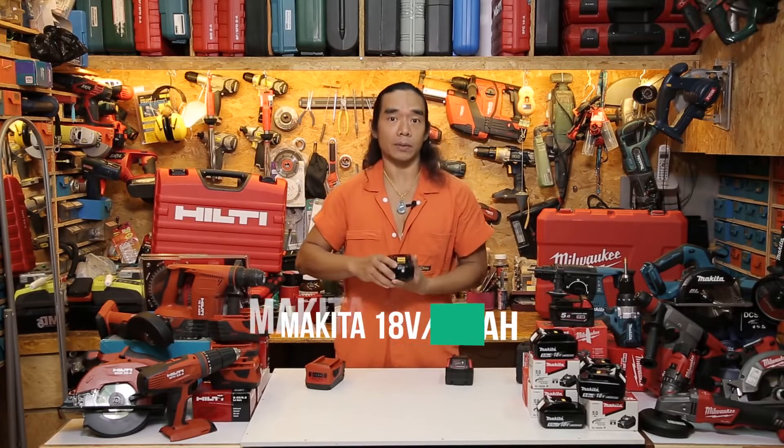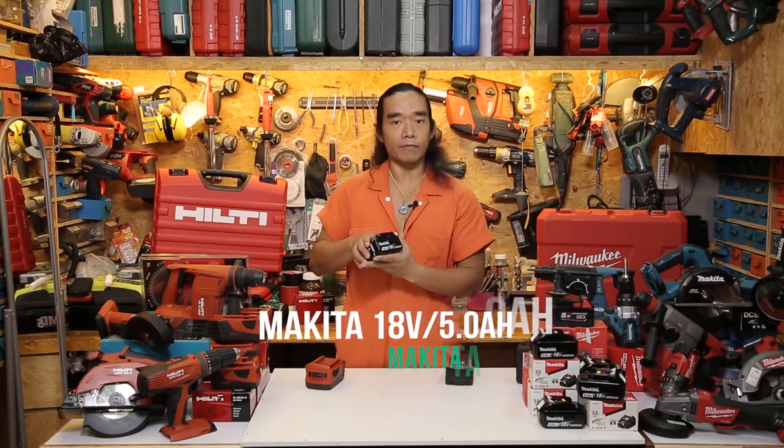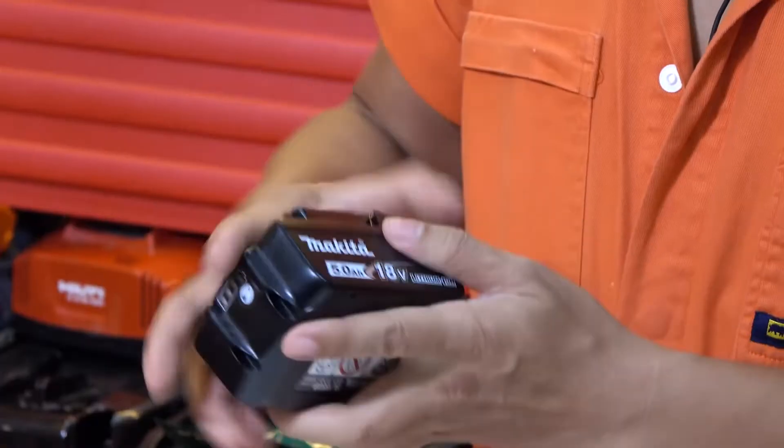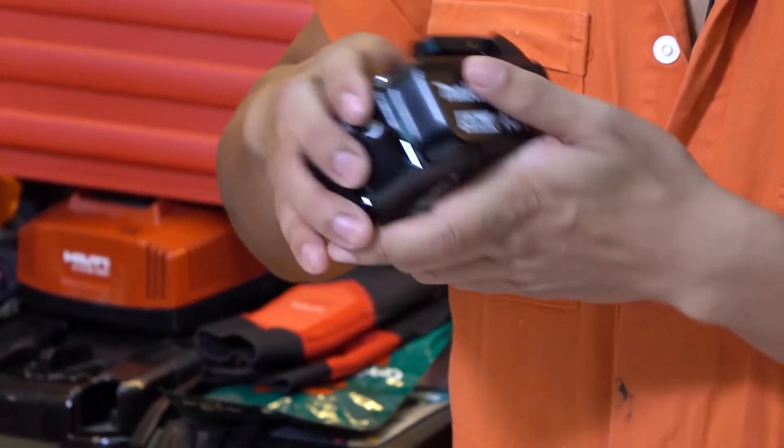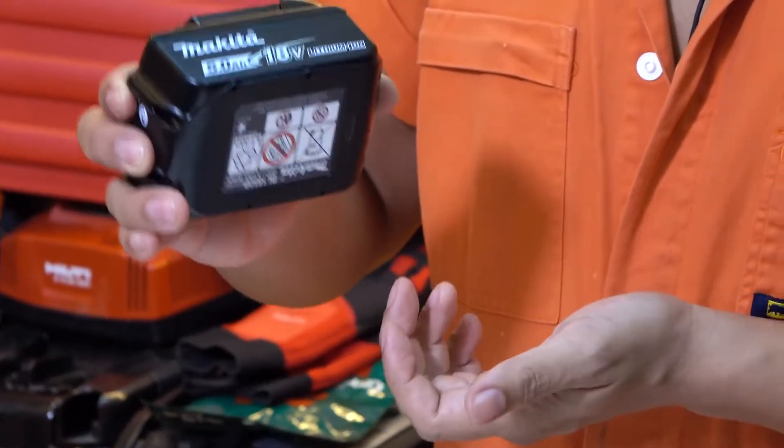The next one is the smallest of the three: the Makita 18 volt 5.0 AH. It's light at 0.64 kilograms, however I don't see any rubber for impact absorption. The power indicator is right there.